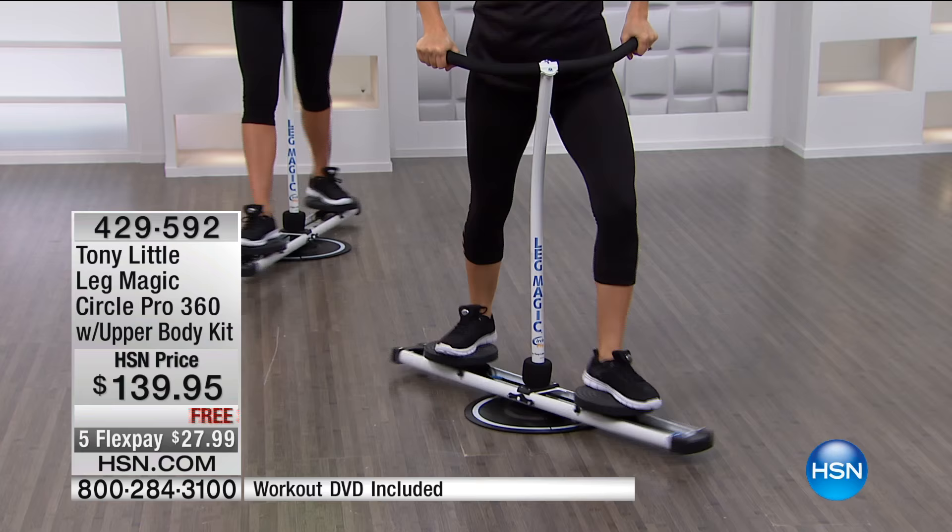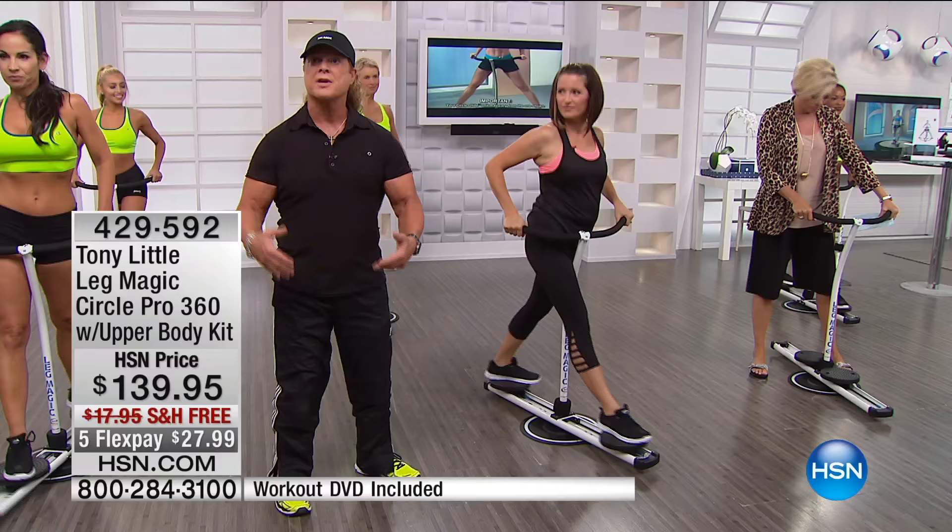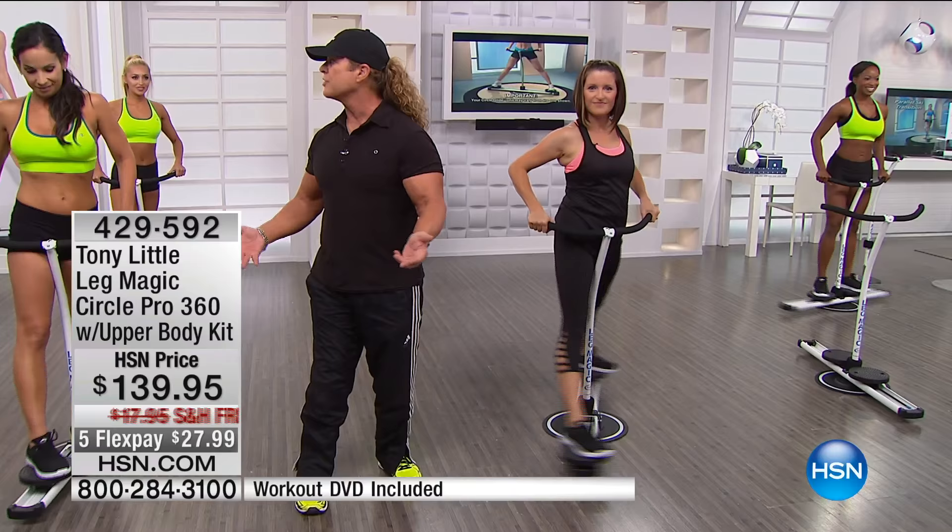I love when you say 'if you love to do lunges' — I'm like, who loves lunges? Yeah. So the number one and two exercises for women for hip, buttocks, and thighs, anywhere in the world, is squats, lunges, and walking lunges. Am I correct?